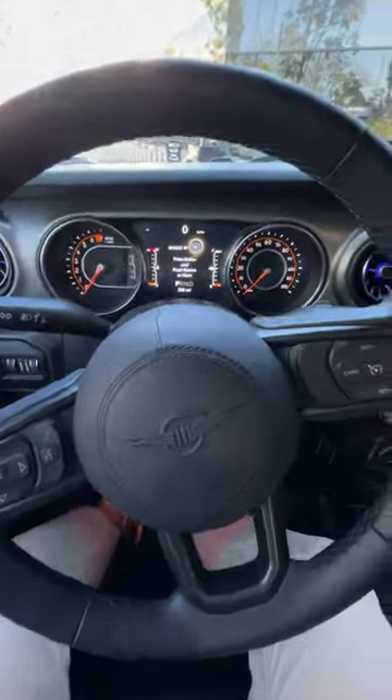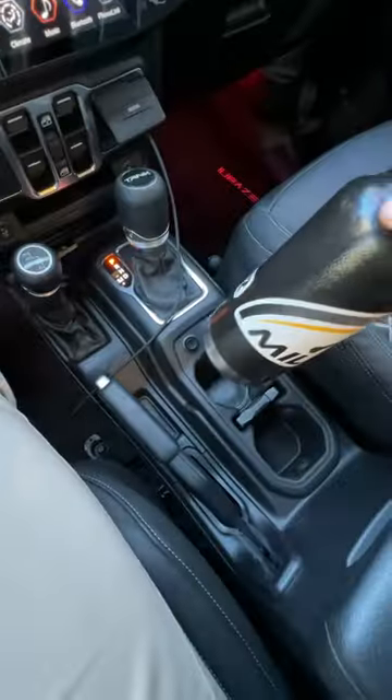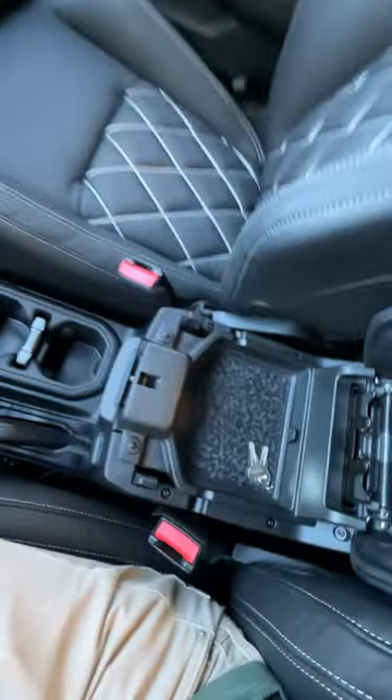Will my big bottle fit in the Rezvani Tank? Let's find out, starting with the front cup holders — pretty easy, pretty small, not gonna work. Center console too shallow.